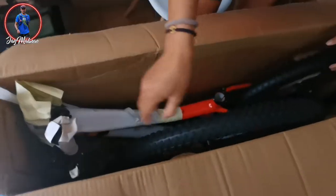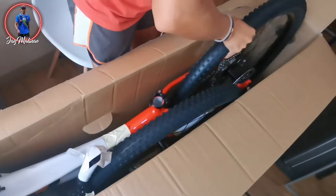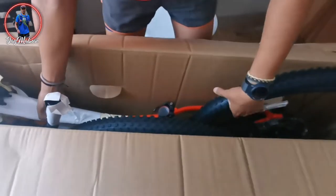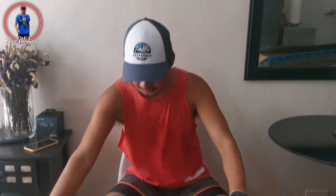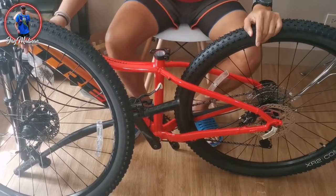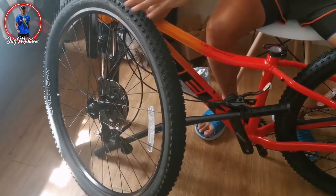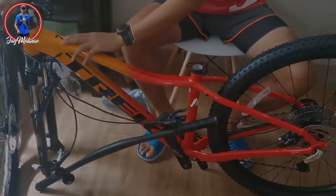Let's see what's inside. After 30 minutes, we removed the box. We have a lot of tape, a lot of black. Ayan the color — Marigold. Gala ng kulay.